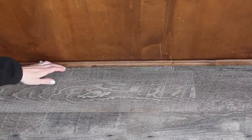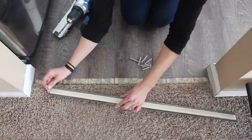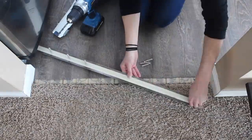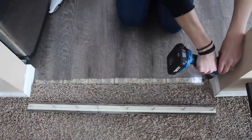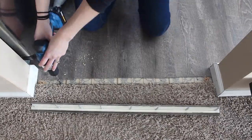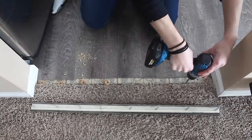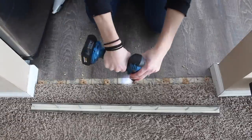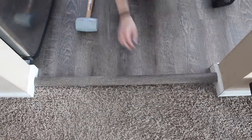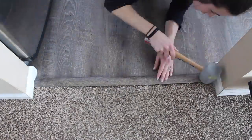I reinstalled the quarter round with my brad nailer. To install the transition pieces between the living room and the kitchen, I inserted large plastic screws into the piece and then used a drill with a quarter-inch bit to drill holes for these screws to be pounded into — a process similar to installing drywall anchors. After vacuuming up my mess, I installed it with a rubber mallet, tapping gently from one end all the way down to the other.